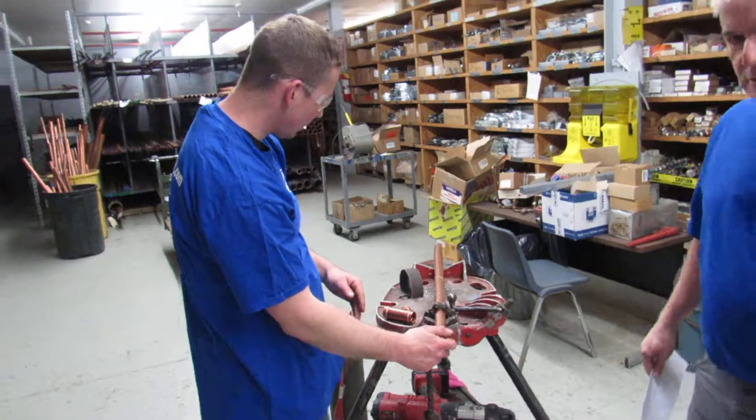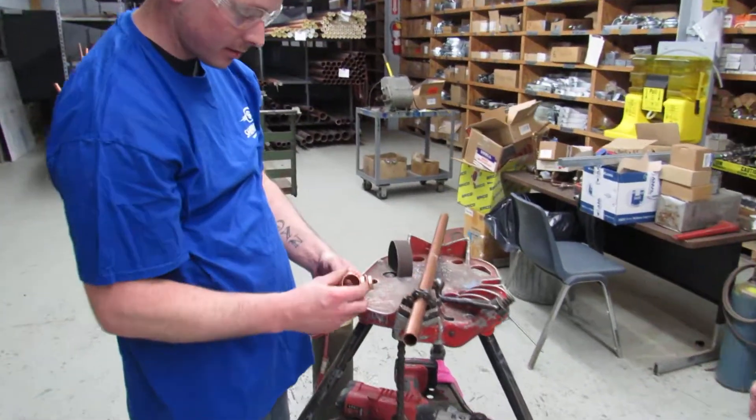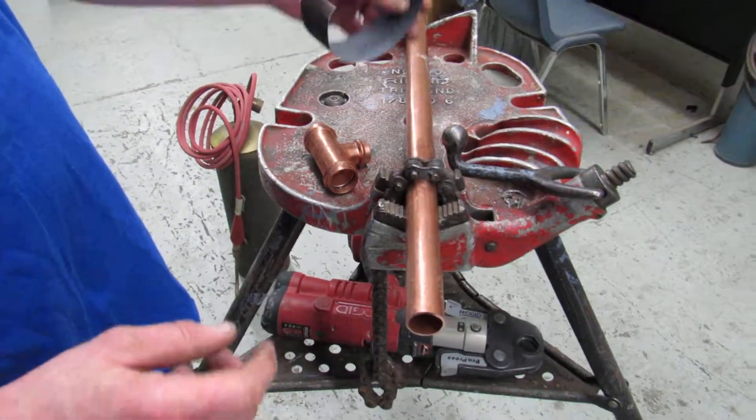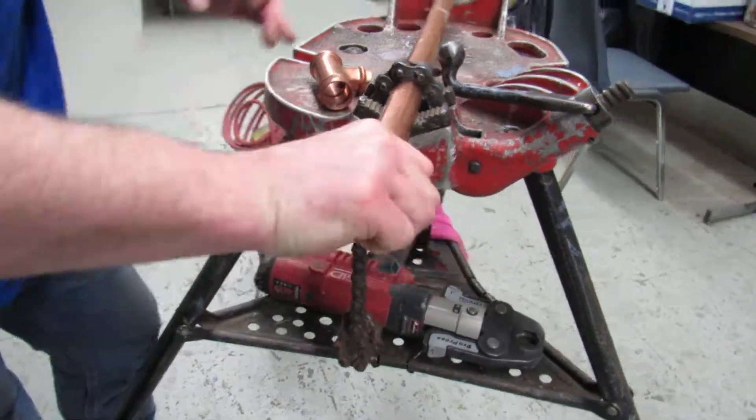Start by making a nice clean cut. It doesn't have to be done, but there are gaskets on the inside of the fittings, so I like to take a little piece of sand cloth and just take that edge off so you don't damage the gasket.